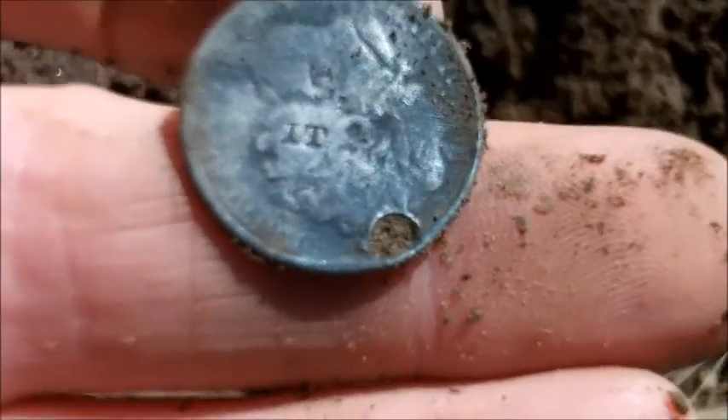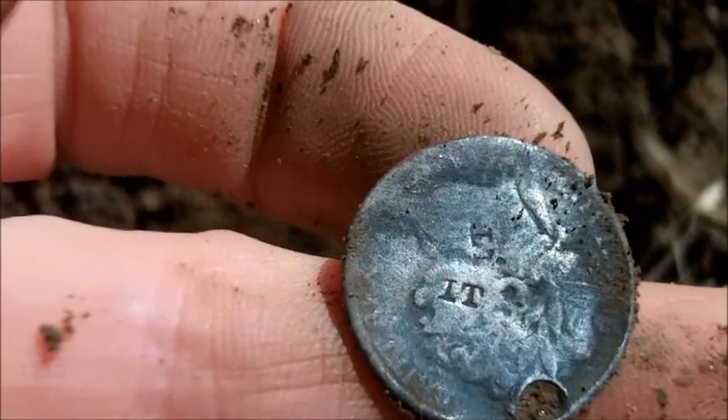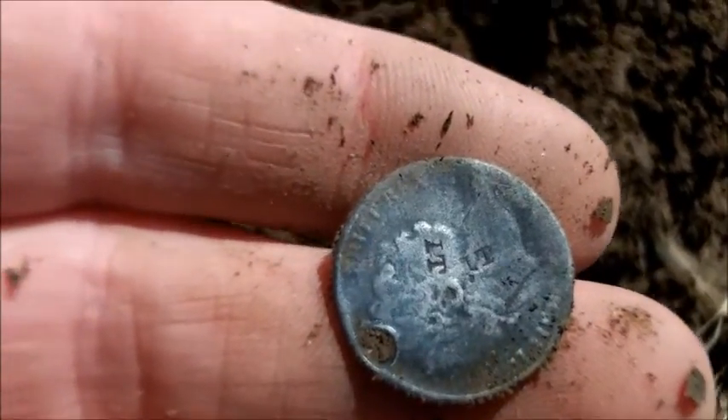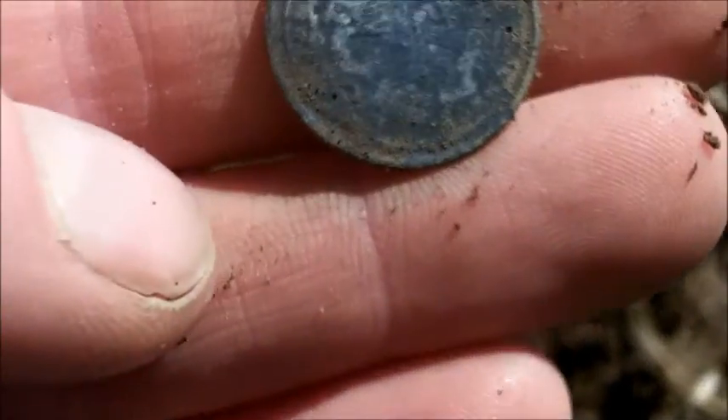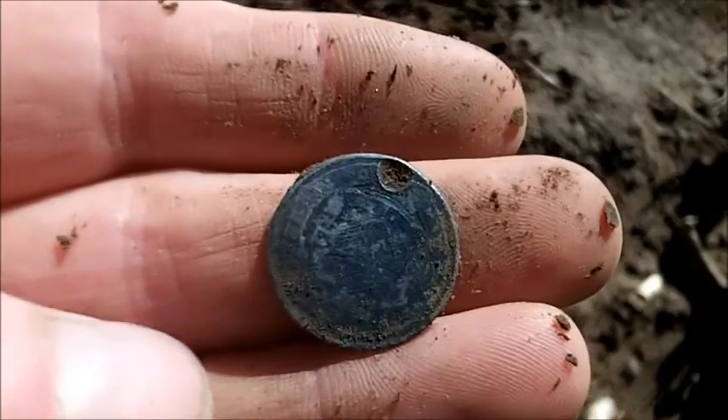Just on the back of his head there's a little counter stamp - I think somebody's put some initials in the back of his head, probably when they wore it as a pendant. But lovely, I'll take that. Let's see if we can find another.